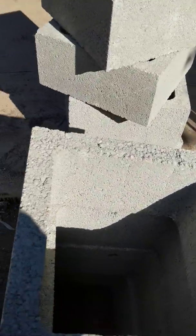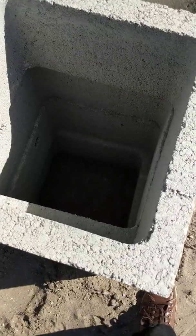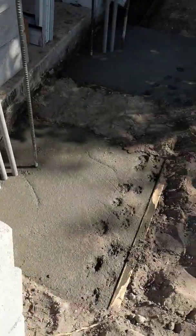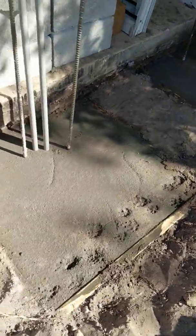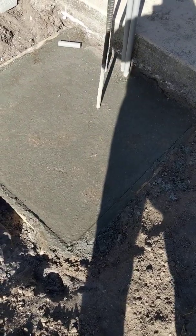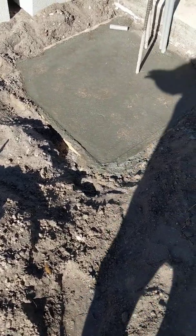These are the cinder blocks we're using — they're 16 inches square, with the holes going straight through. They just sit right on top as you build them up. Do your foundations, dig your holes, and since I'm putting up 16-inch square columns, I'm using a 36-inch foundation. Remember to use two-by-eight boards for your form.